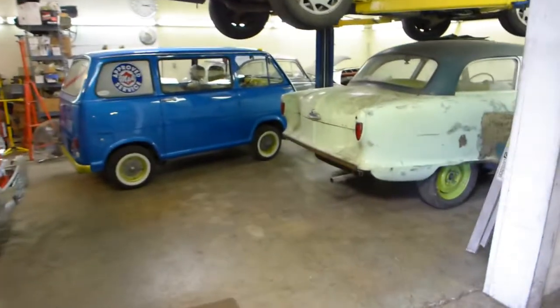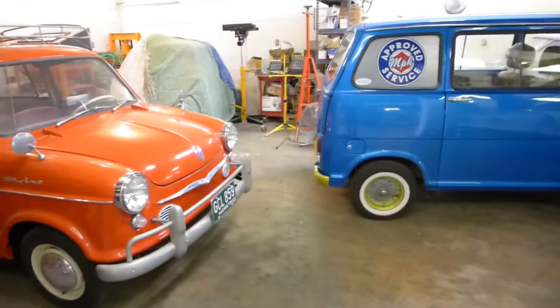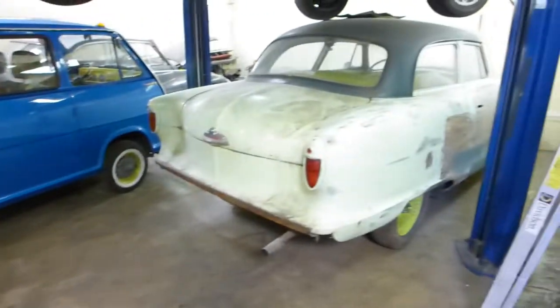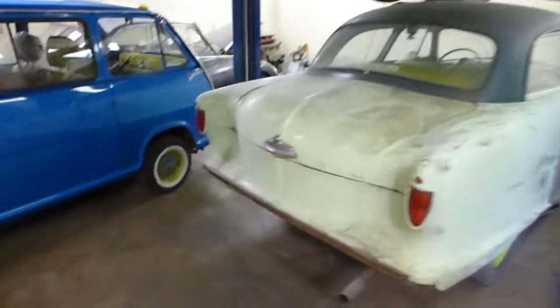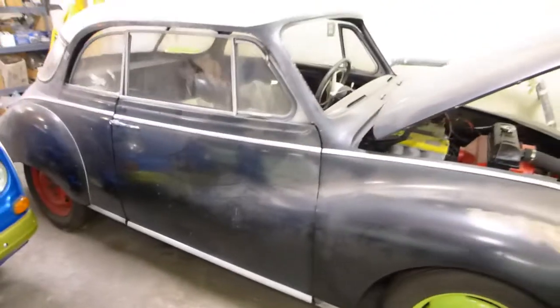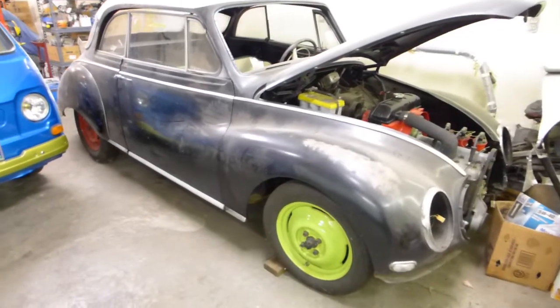I want to show you what I wanted to take a video of. I've got my Subaru van, Richard's NSU, my old Nash, and then a Supra on top of that. Back in the corner is my old DKW — somebody said it looked like a Jaguar, and it sort of does look like a Jaguar.